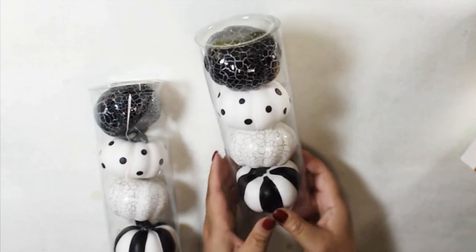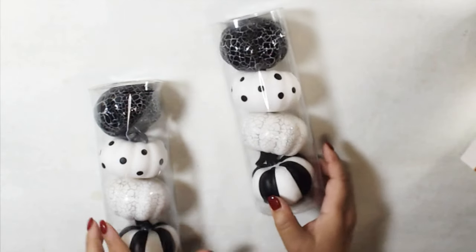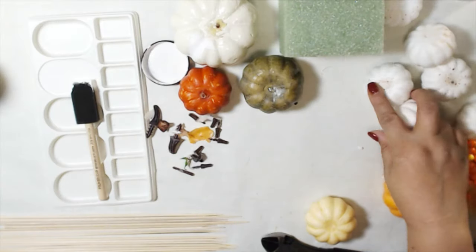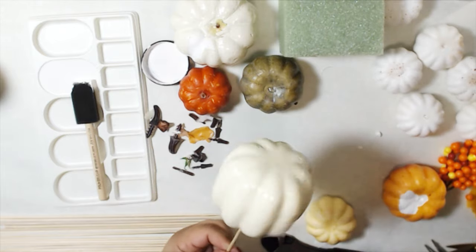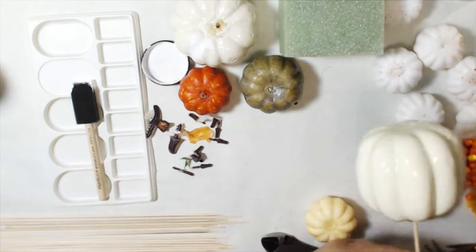I saw this four-pack of black and white pumpkins from Dollar General for $3. While I like the dotted one and the striped one, I want more sparkle. So I gathered together some pumpkins from Dollar Tree and Dollar General. Dollar Tree also had a three-pack of small pumpkins that were already white.